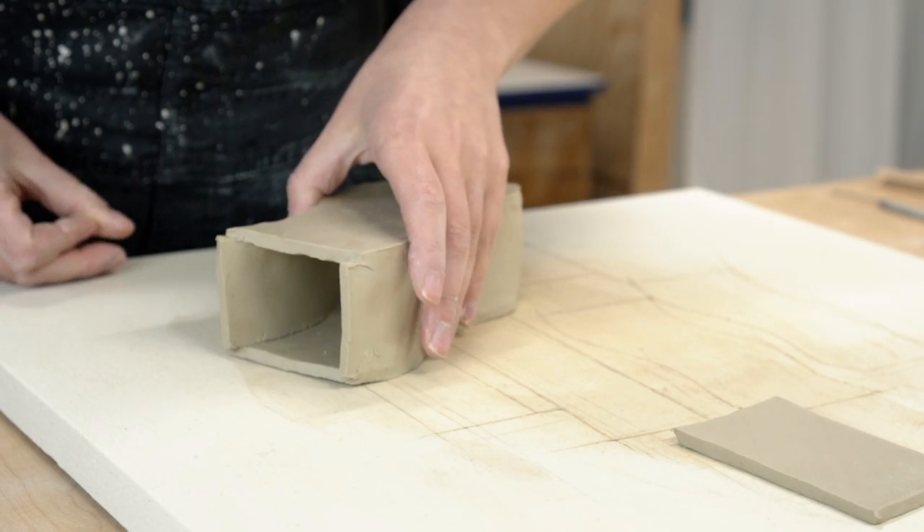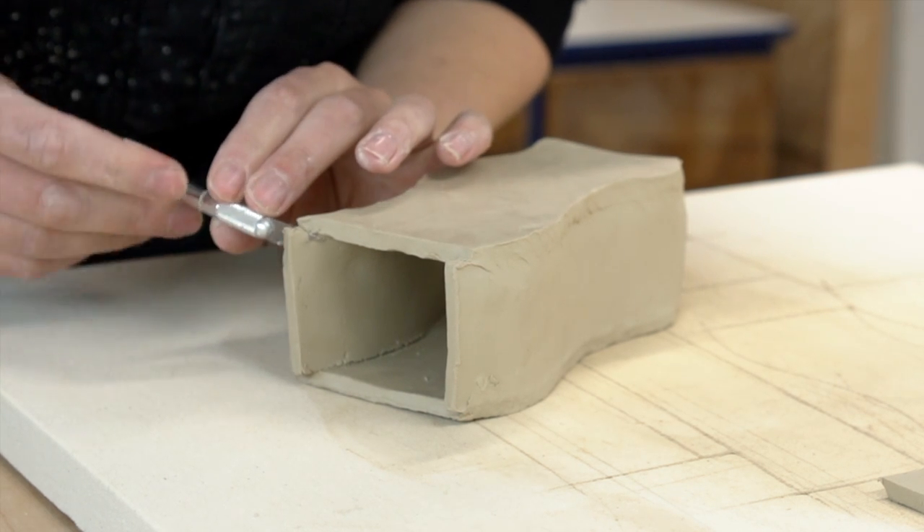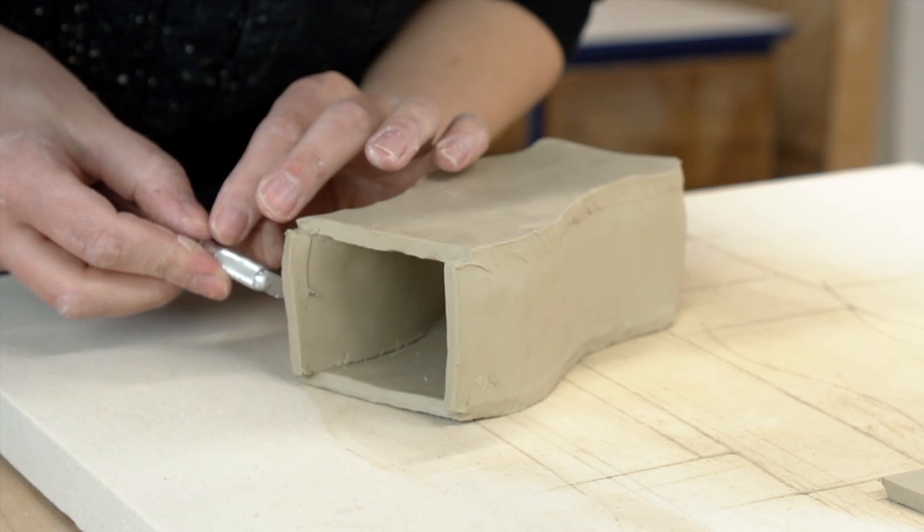Now it's time to trim those uneven sides. I like to use an exacto knife here to get a precise cut.